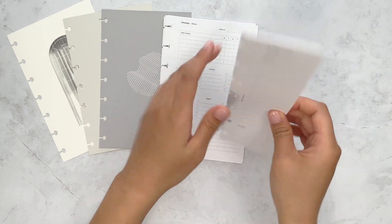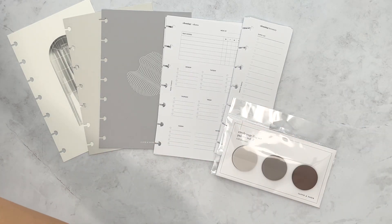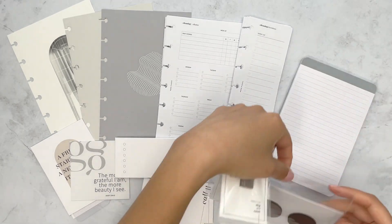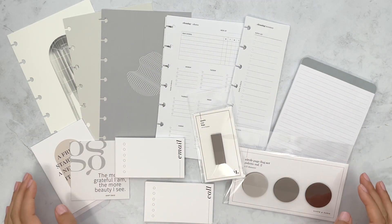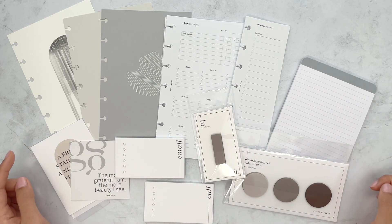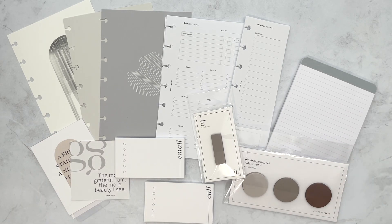That is everything that came in the Cloth and Paper March 2021 planning and stationery box. If you liked this video, please remember to like and comment down below, and I will see you in the next one. Bye.